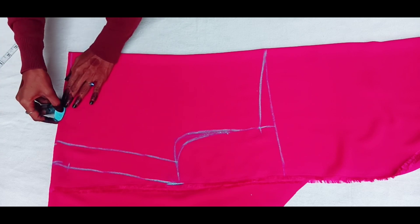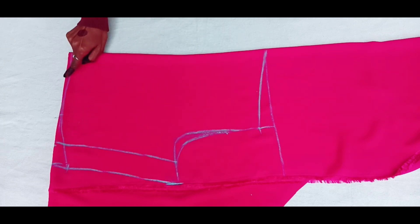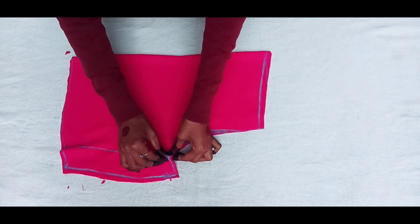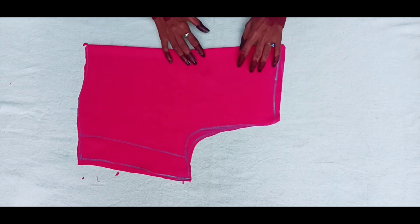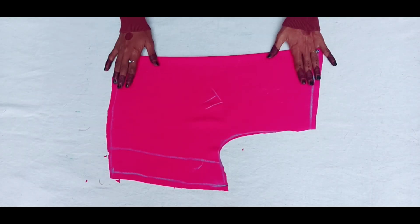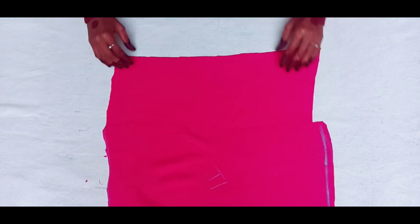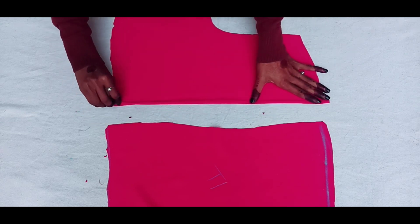I will keep 1 inch deep from the side. After 6 inches, I will mark and cut the bottom part from the side and from the front. I will cut the width at 1 inch from the same size.